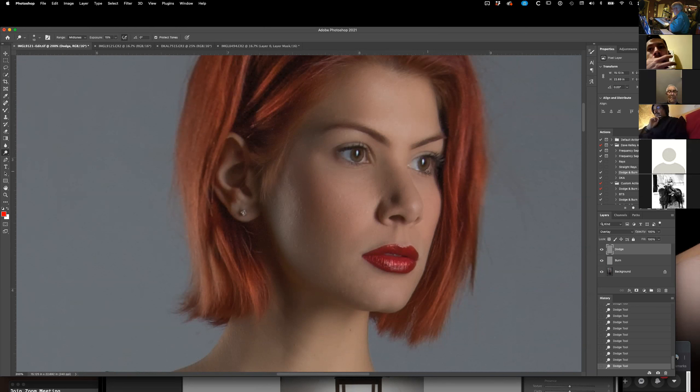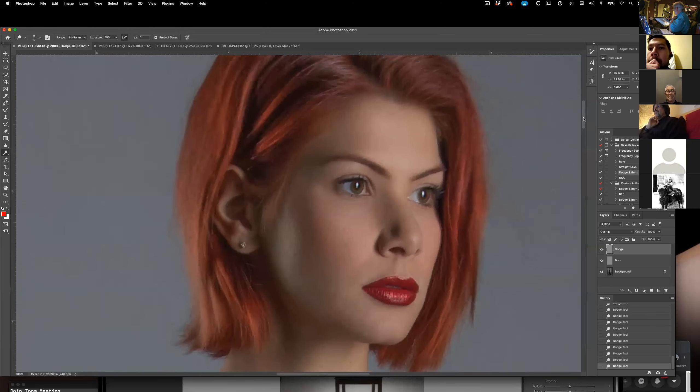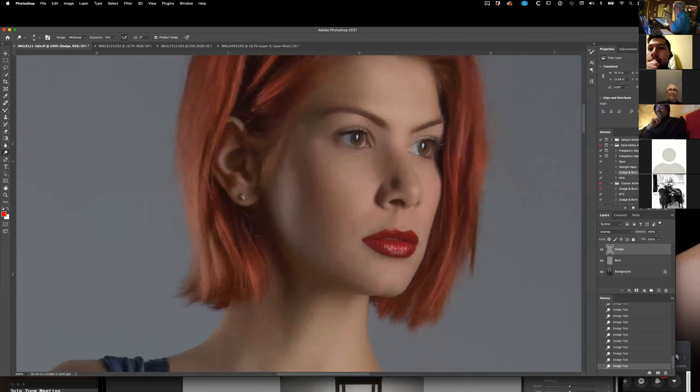The other thing to understand about eyes when you're working with them is to see the highlights in her eyes — those little white spots. Those are extremely important. If there weren't highlights in the eyes, she would look dead. I learned from a cartoonist how important those are. You've got two and a half minutes to love some characters, hate some, know who the good guys and bad guys are — and they do that with highlights.